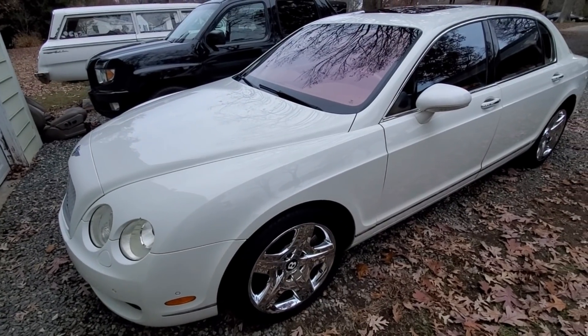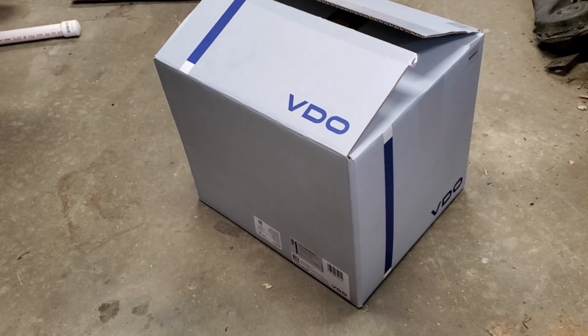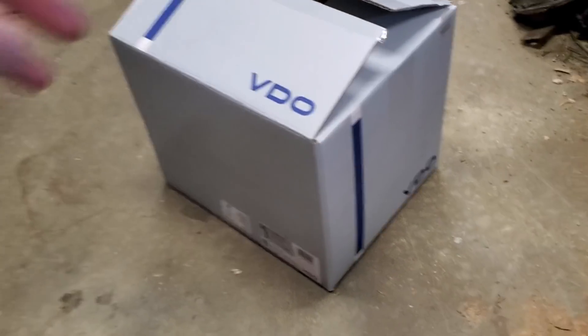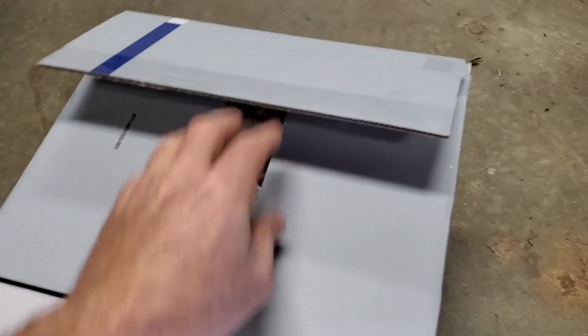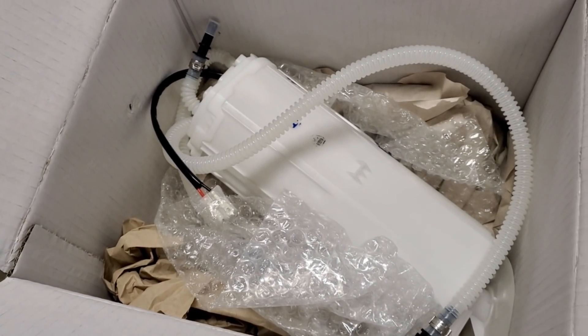Right now I'm going to have to order a new fuel pump and then we'll get it in and hopefully she'll be good to go. After waiting about five days, here's my new fuel pump. We'll go ahead and take out the old one and get this one in.